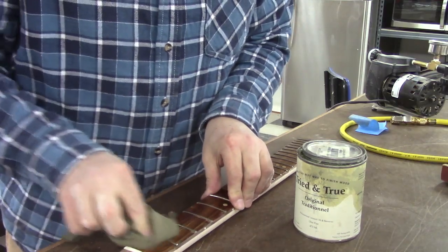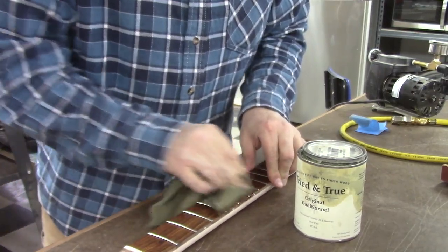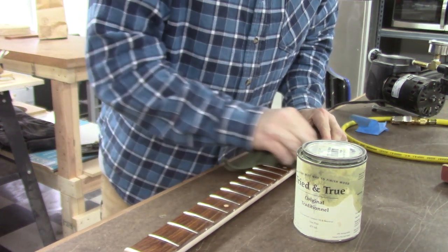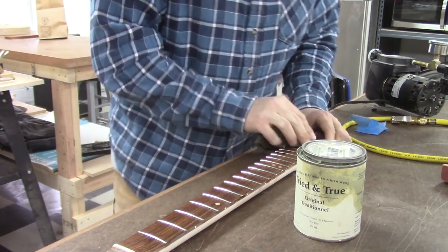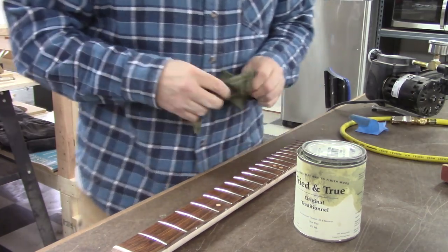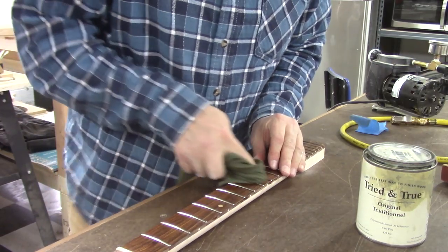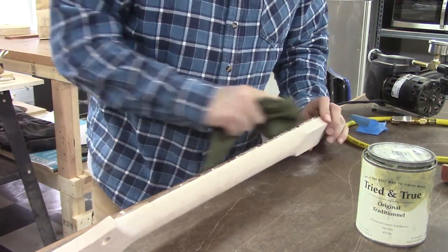So I use something nice and thick like this. You can use whatever you want, but if something goes wrong, don't blame me — I said to use something thick and good. Now we're just going to wipe this stuff off. Devin will be getting his new neck in the mail and he'll be so happy — and that's what we want. He bought that Telecaster that Philip McKnight recommended, which was very cool of Philip to do and of Devin to buy.